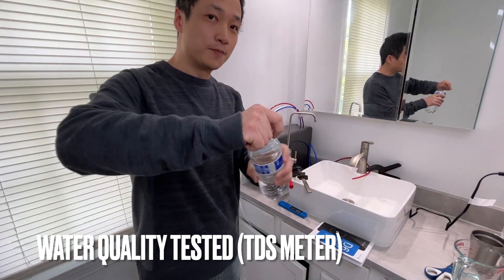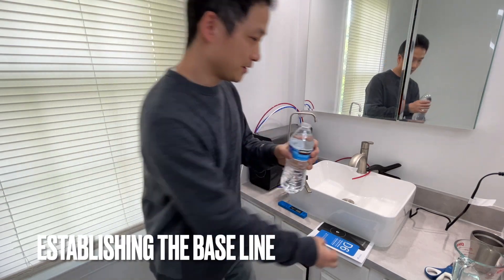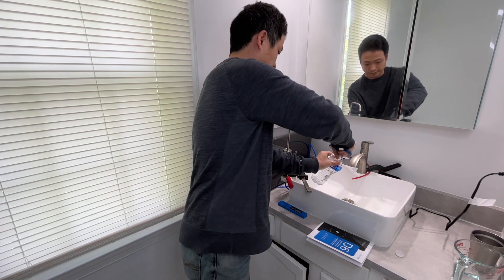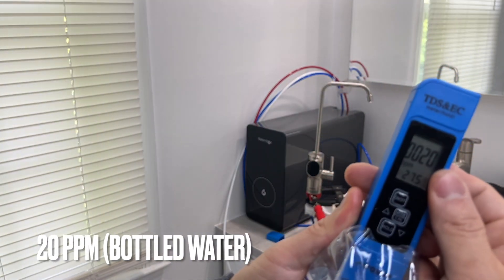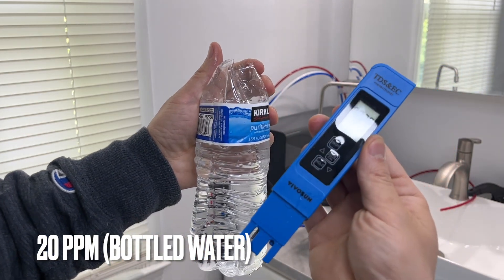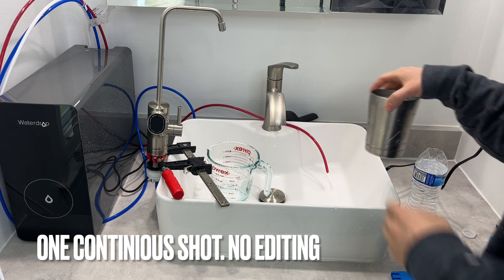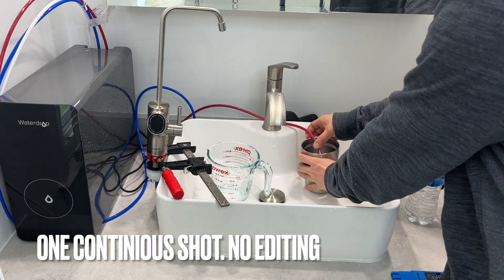First of all, I'm going to open up a purified water from Kirkland. I had to cut it open because the meter won't fit in the little opening. The PPM is 20 from a newly opened purified water. Now let's test the water coming out from the filter, and I would also collect the water from the drainage line and test the water quality as well.